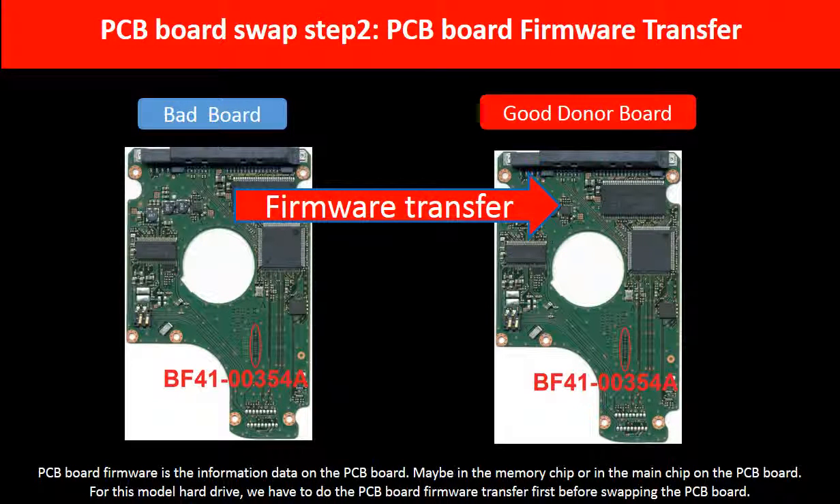PCB board swap step 2: PCB board firmware transfer. PCB board firmware is the information data on the PCB board. It may be in the memory chip or in the main chip on the PCB board. For this model hard drive, we have to do the PCB board firmware transfer first, then we swap the PCB board. Otherwise, the new board will not work on the original hard drive.